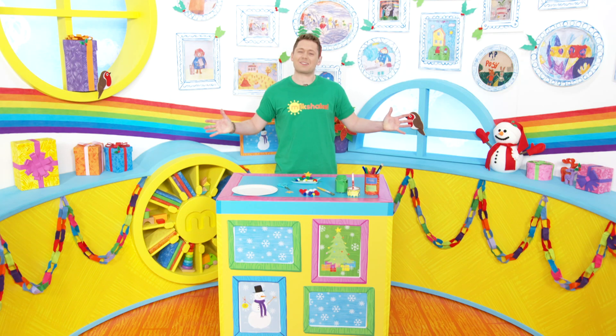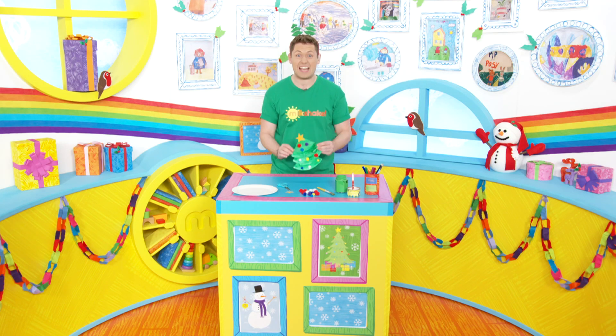Hey Milkshakers, who wants to make a Christmas craft? Hey look at this one, this is a paper plate Christmas tree — oh I love it!